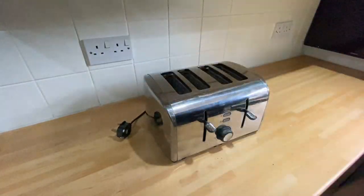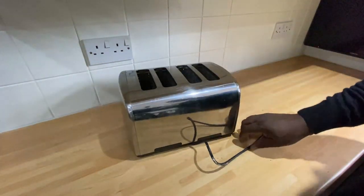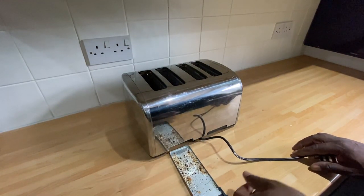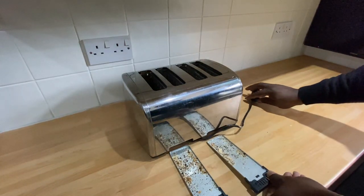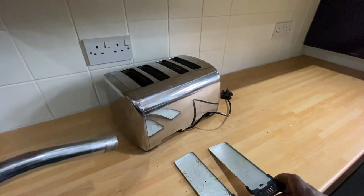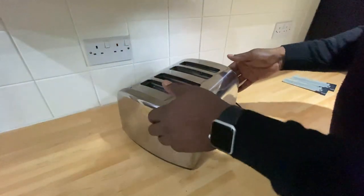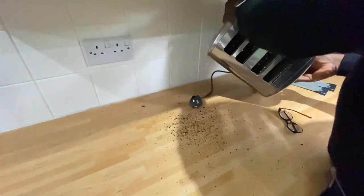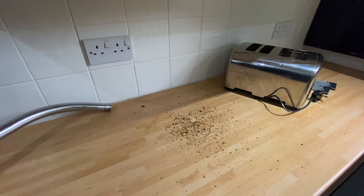Just disconnect it from the mains. First thing I've got to do — because they hold a lot of crumbs — is remove these crumb trays, which should be emptied regularly. I'll just empty these crumb trays; you can just knock them into the dustbin or into the sink. I'll put these to one side. As you can see I'm shaking the unit as it still holds a lot of crumbs — I'll just get the vacuum and back that up.